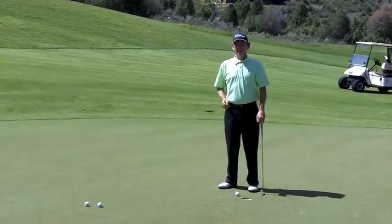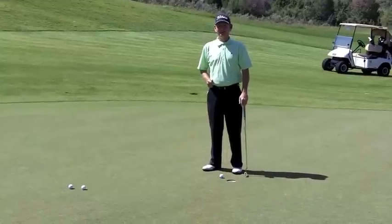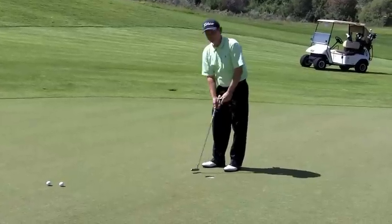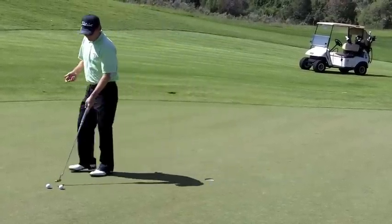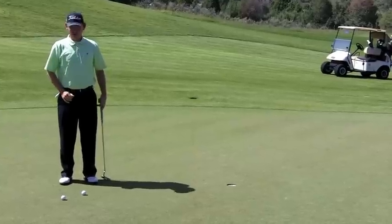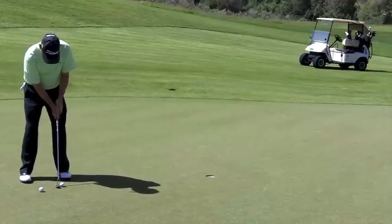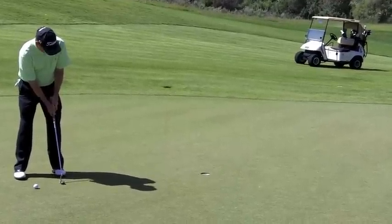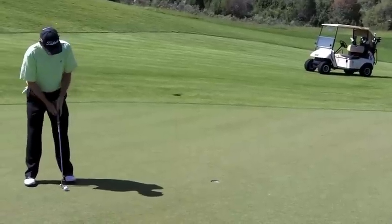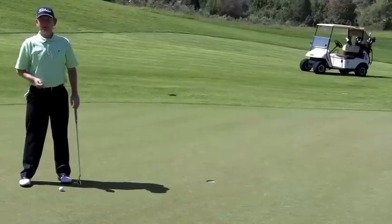Here's your golf tip of the week. How many of you struggle with speed on very fast downhill putts? You've got to have this mentality: walk up for a two-inch putt and tap it in. Now you have a four-foot putt — the fastest putt on the green. You've got to think you're hitting a two-inch putt. I want the last roll of this ball to go in the hole. If I can hit this putt and accelerate on this one, I can accelerate on any putt on the golf course.